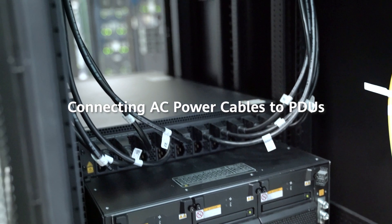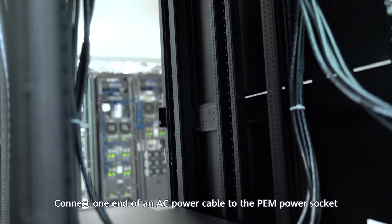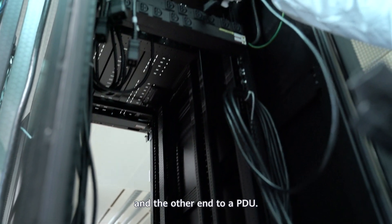Connecting AC power cables to PDUs: Connect one end of an AC power cable to the PEM power socket and the other end to a PDU.